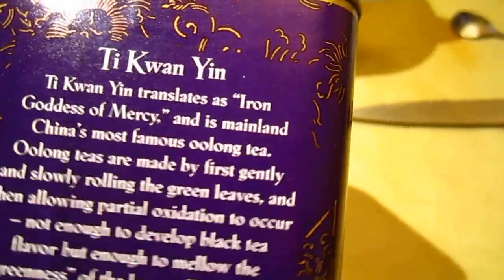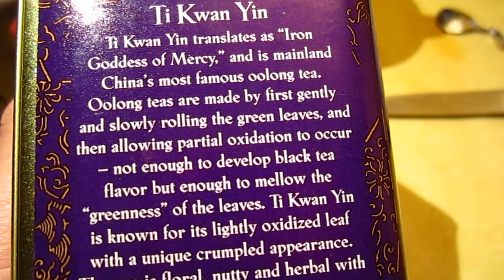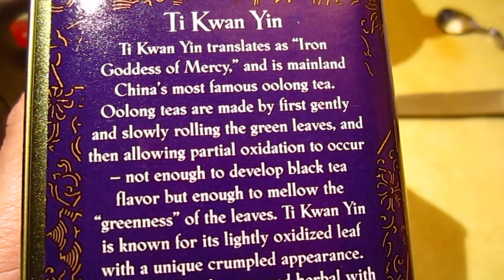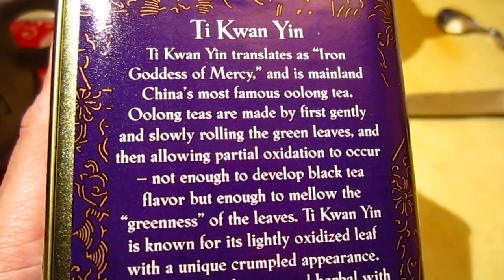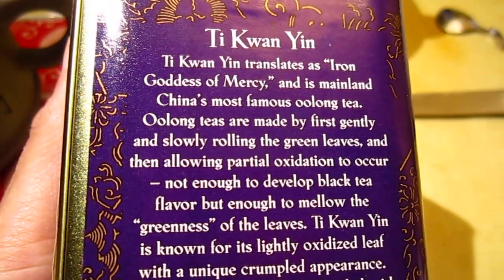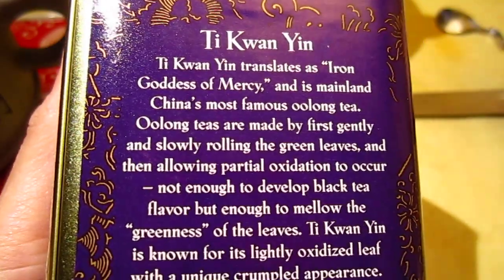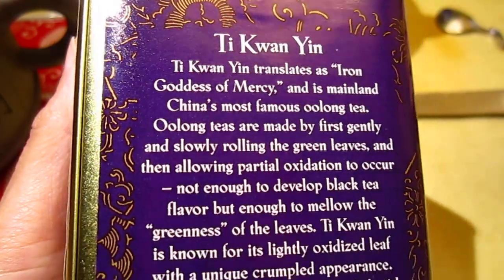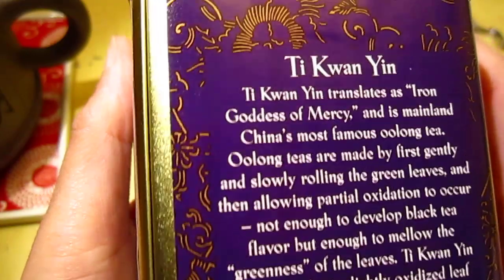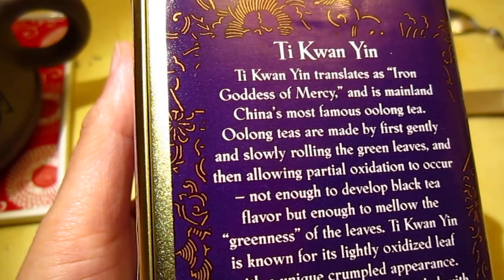Just a different way of saying it, right? So partial oxidation is half fermented. When tea is fully fermented it becomes black tea. Some teas get better with age — that kind of fermented or oxidized tea gets better with age. And what I usually drink — green tea — needs to be fresh; the fresher the better.